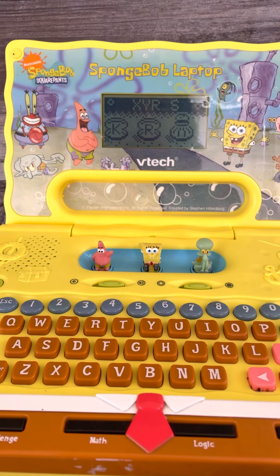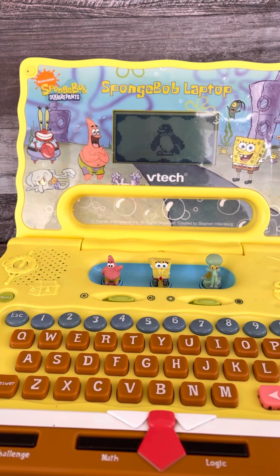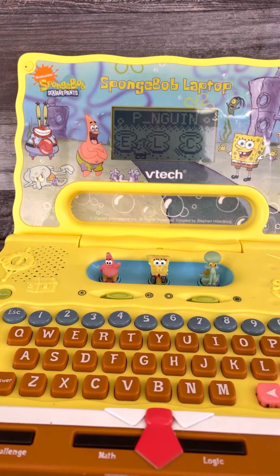I. Hooray! Penguin. Help Patrick find the Krabby Patty but eat. P. Good job.